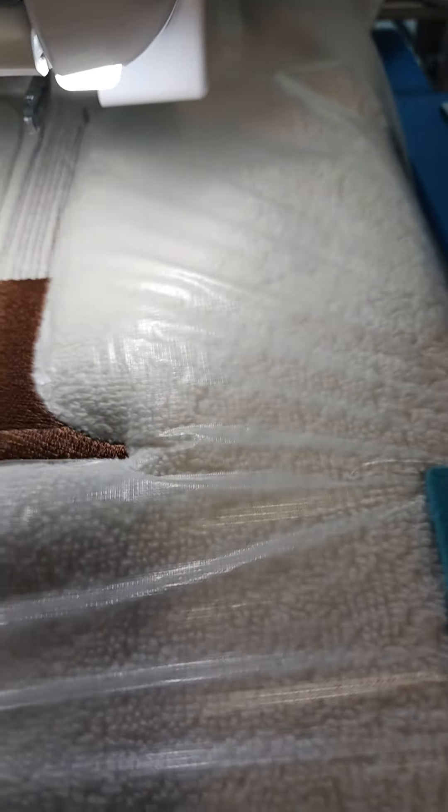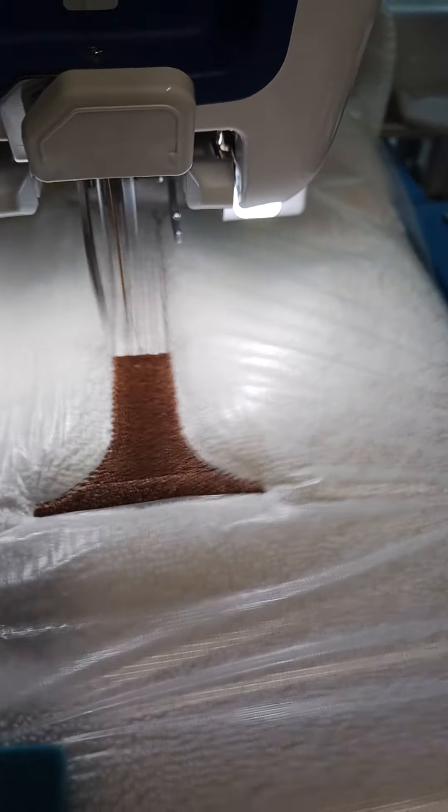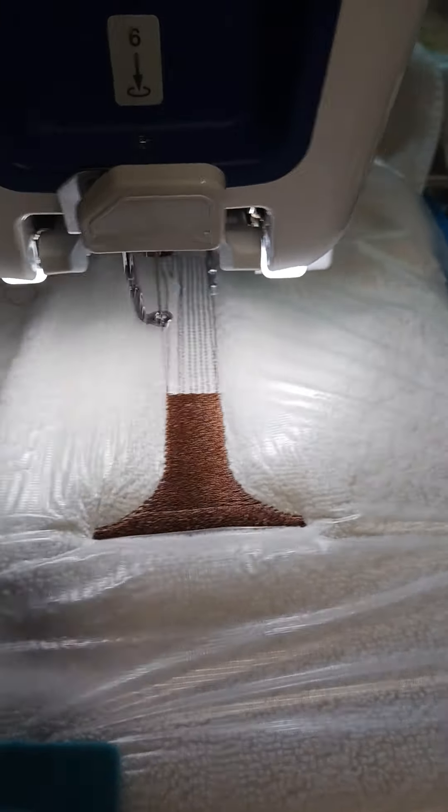I don't recommend that you use saran wrap. Some of you like to do that — I've heard of it being used — but saran wrap breaks, and it's also sticky, so it sticks to the metal of your machines and causes a big mess. How do I know? Because I actually tried it.